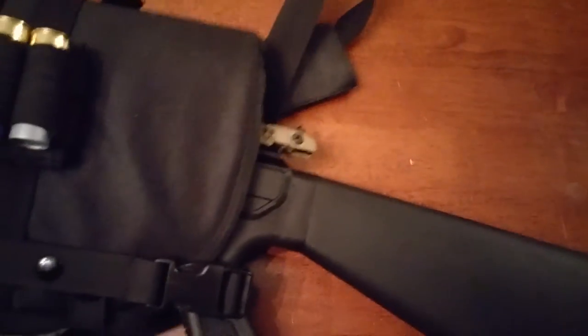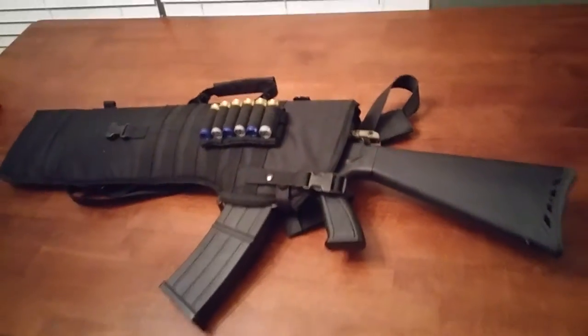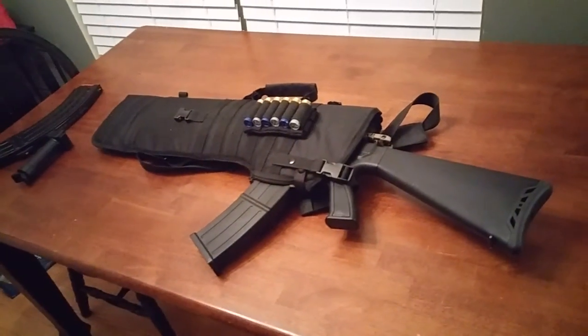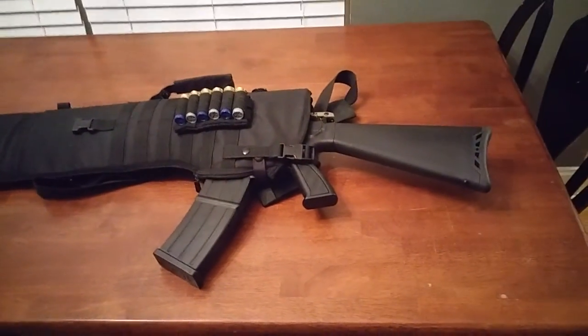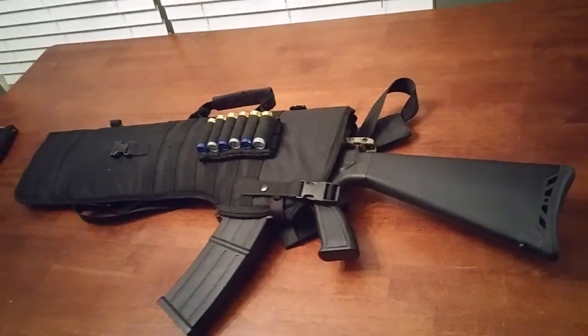Once it's in there, it's not coming out. You can shake it, do whatever you want — it won't come out of there. That's it — the NCStar Tactical Scabbard.